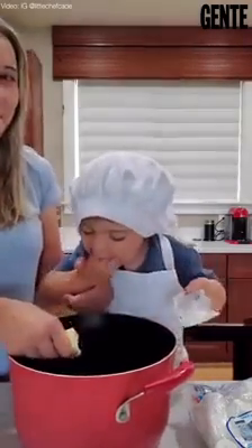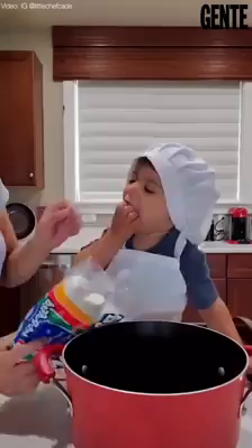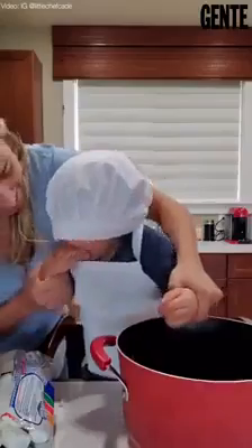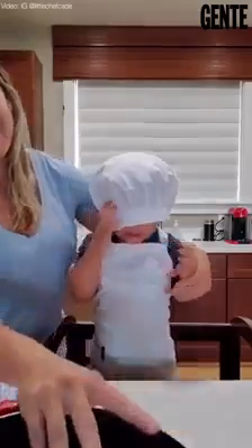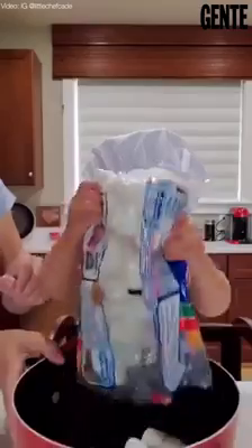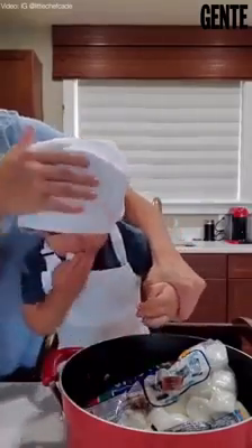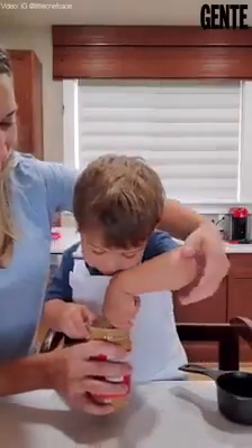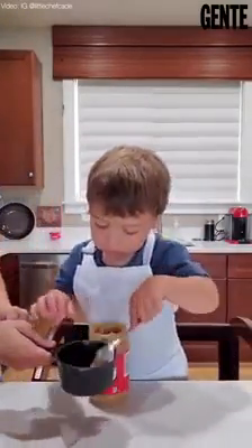Just take the wrapper off — all the marshmallows go in the pot. Oh, can you help me dump them in Kate? Kate, I'm serious — okay we're gonna dump them in. Alright I think you're done with this part, and you're gonna put it into here. Can you put it into this one? Yes, good.